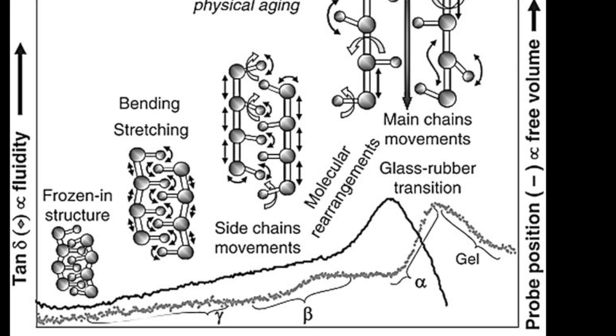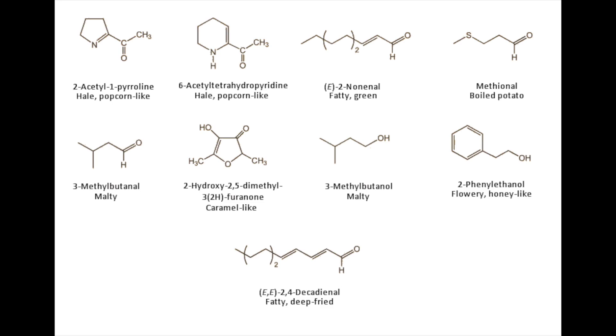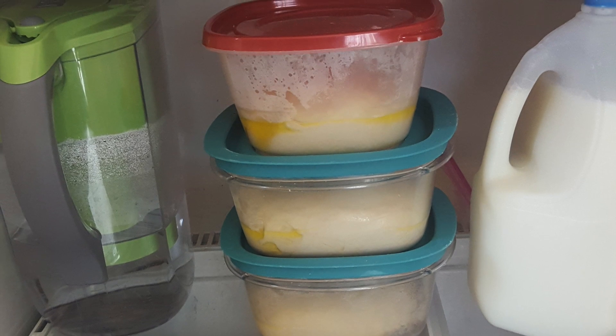Your gluten will have continued to develop as more bonds continue to form, you'll have more CO2 trapped as the yeast have been active longer, and the yeast will have gone a while without oxygen, yielding that incredible depth of flavor we just talked about. So if you love your players, you'll ferment your dough.